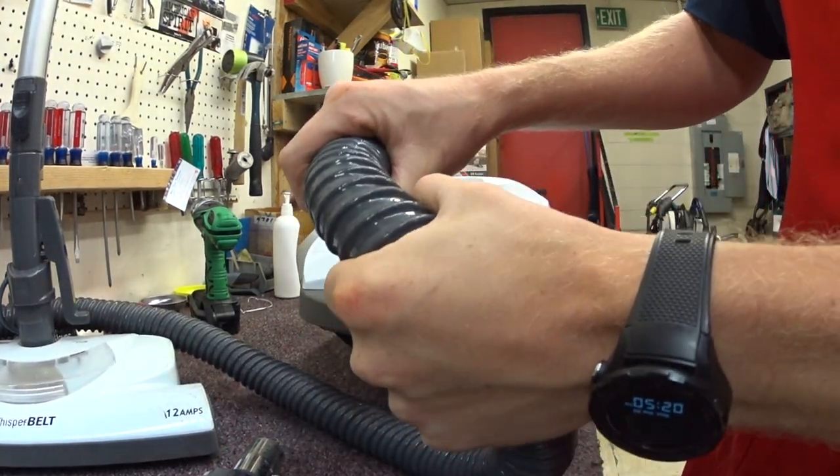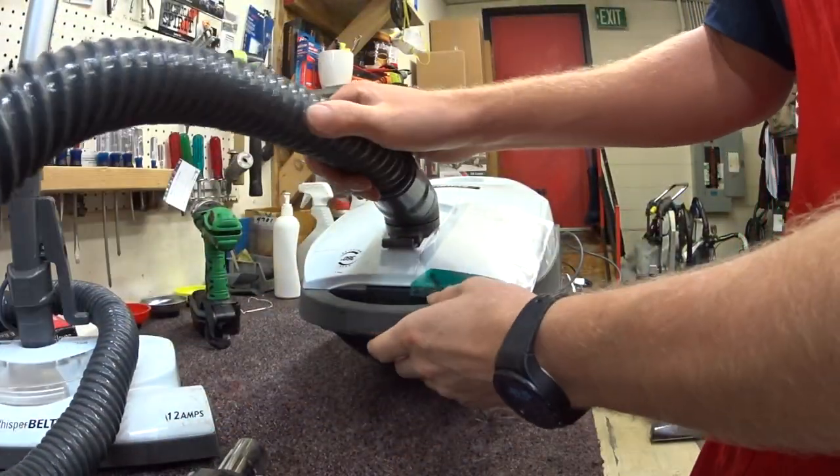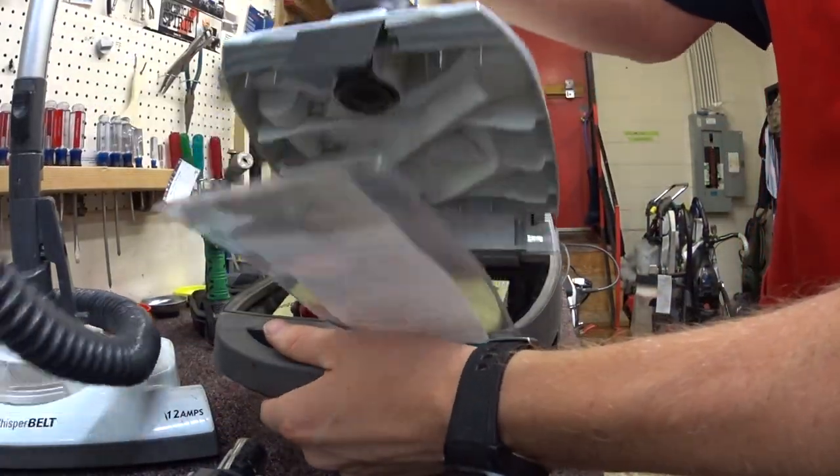You don't have crush-proof housing. You have this heavy wire-reinforced hose. This thing is heavy. This will really make you hate a canister vacuum.